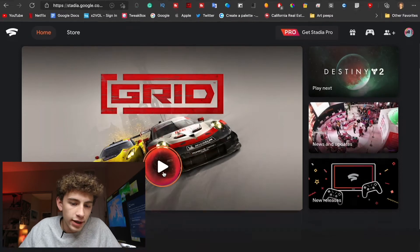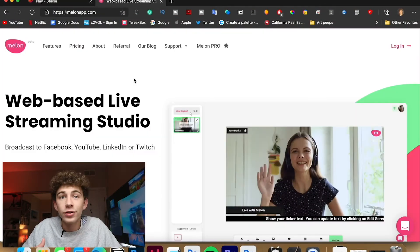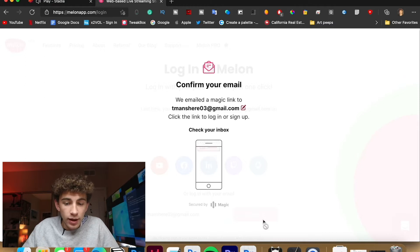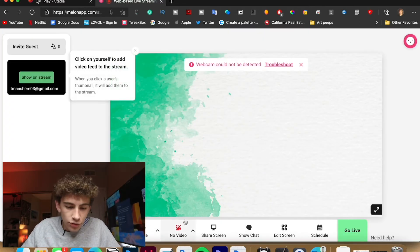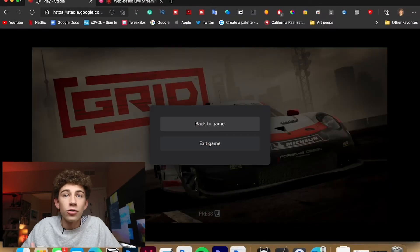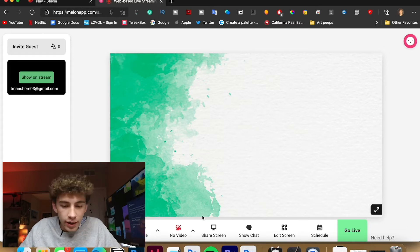Now that we're in Stadia, we have all my games right here. I'm going to click to play Grid, which is a racing game. Now that we're in Grid, I'll hit Escape to get out of the Grid menu and head over to melonapp.com. With melonapp.com you can log in — I do have a pro account so I get a few more features, but for the most part it's not too crazy. Now that I'm logged into Melon, I can see different options for what I want my background to be. You can also add your webcam to this service — I'll pop up on screen what that would look like normally.